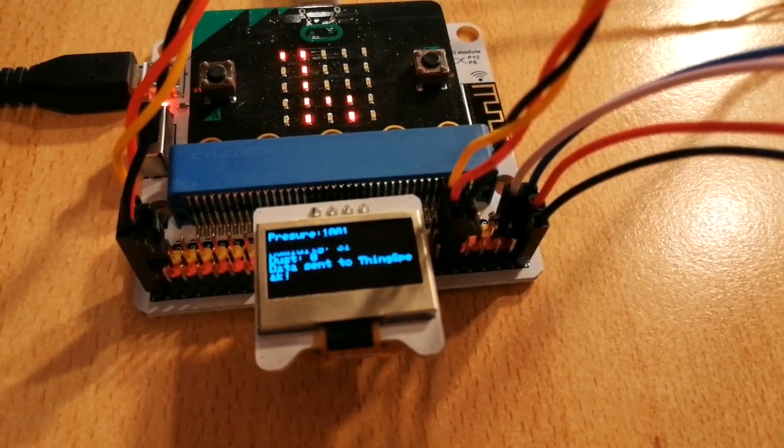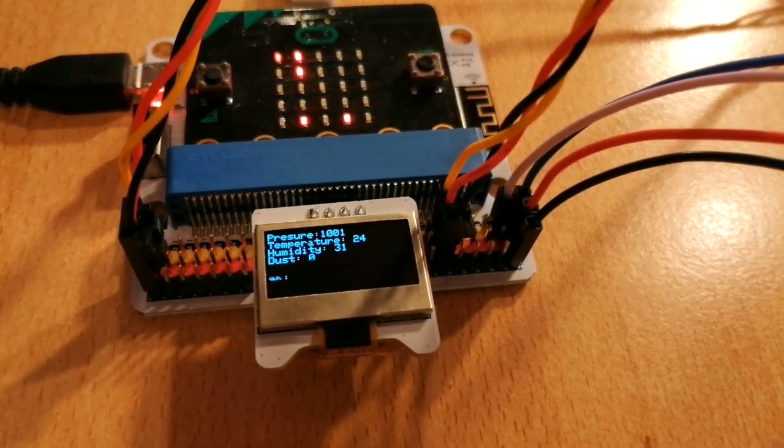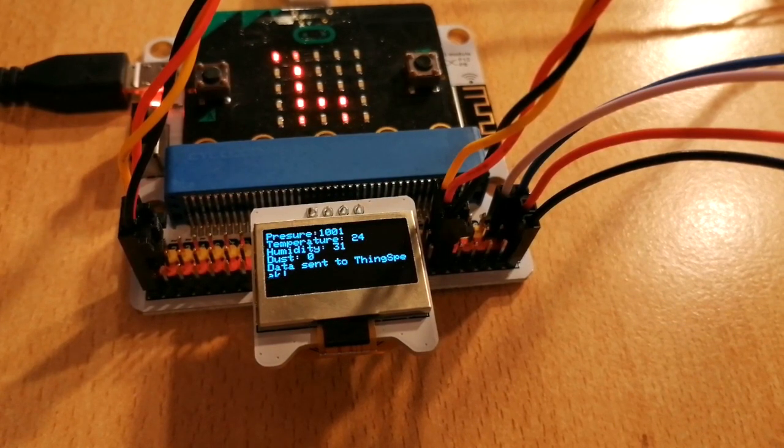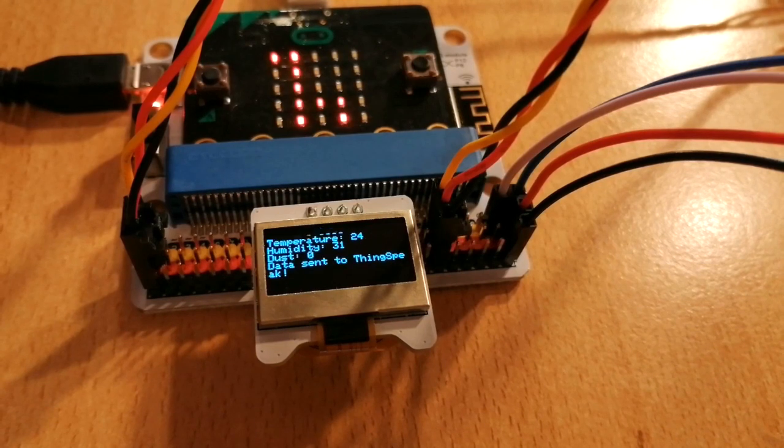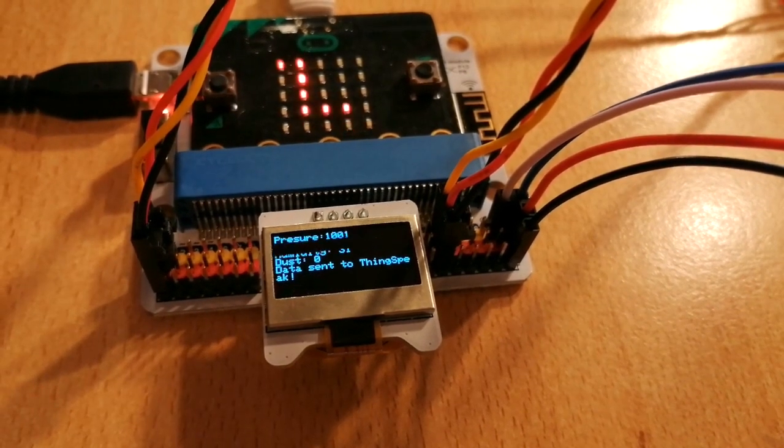The pressure is 1001, the temperature is 24 degrees, humidity is 31, dust is zero. Data sent to ThingSpeak.